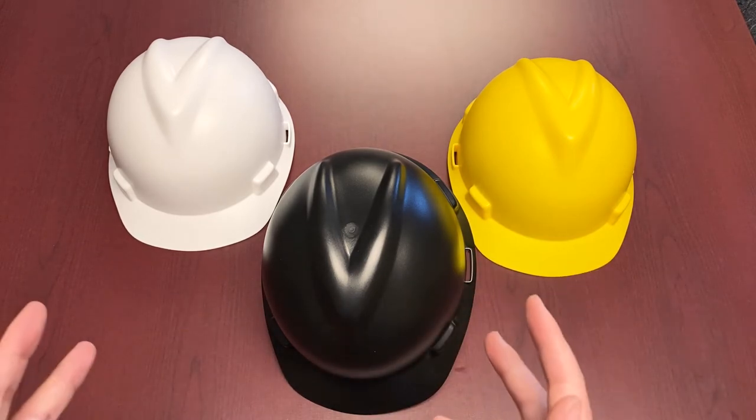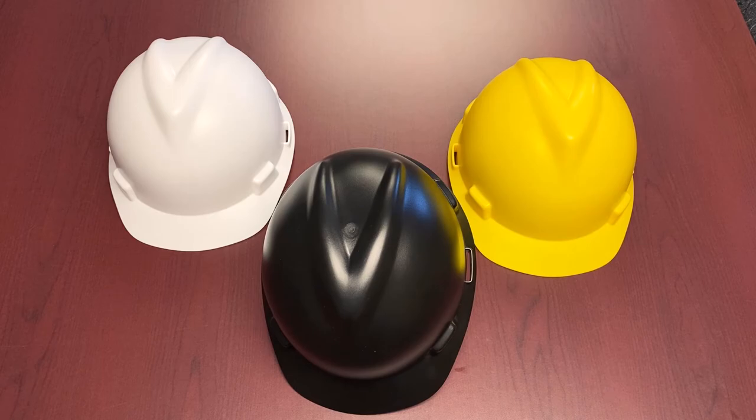Anyways, that's the hard hat, that's the product, and that's our Feature Friday. Thanks again for tuning in and we will see you guys next time.